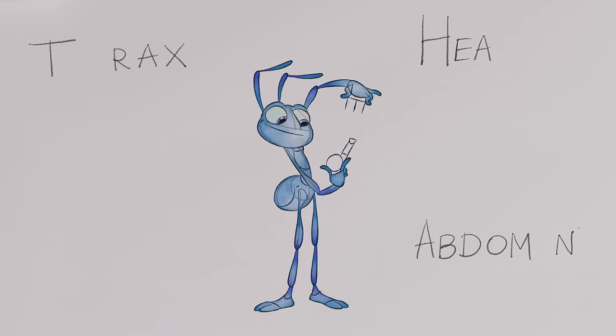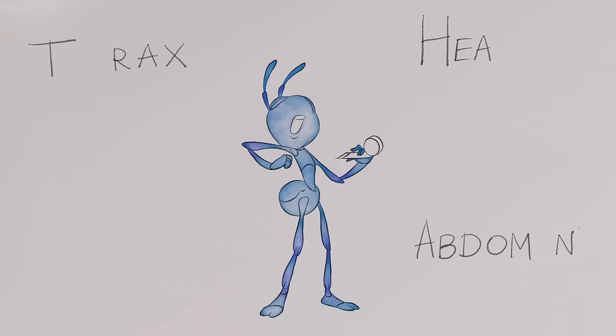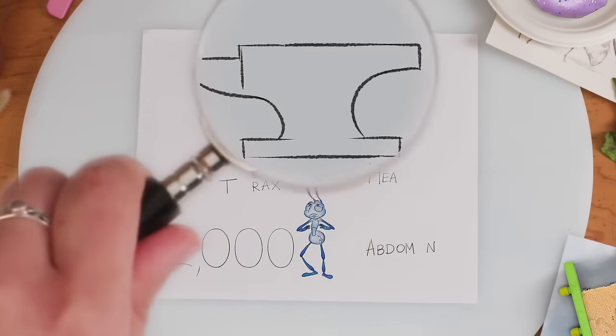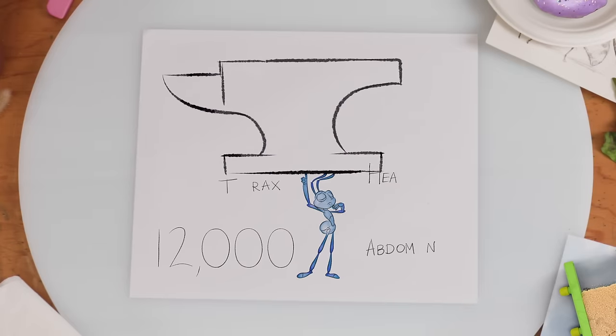I'll take you, I'll take you. This is perfect — a party blower! Also, ants have no lungs. Another fun fact: ants can lift 20 times their own weight. Working in teams, ants can lift all sorts of things.